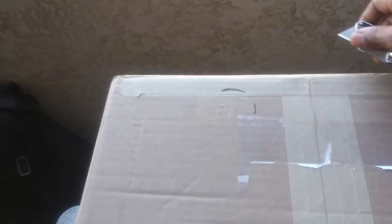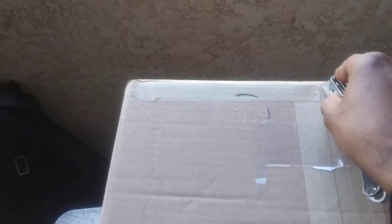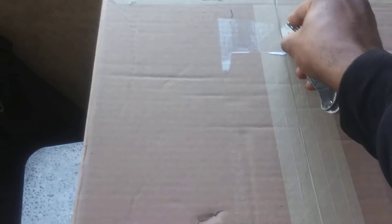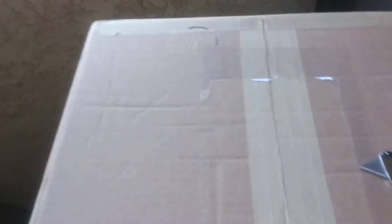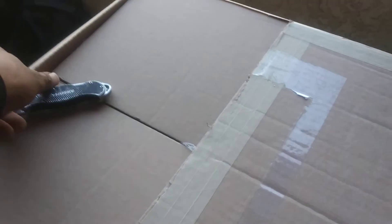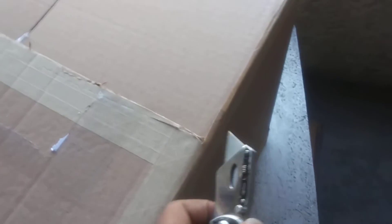I'm unboxing now, I'll give you guys a little look at what's going on. Bear with me because we're doing everything with one hand — cutting it crooked, the camera might be a little shaky due to the fact that I'm doing everything just one-handed here.